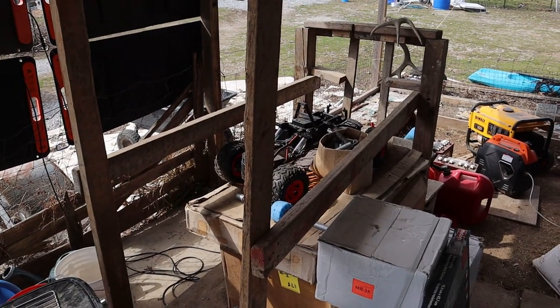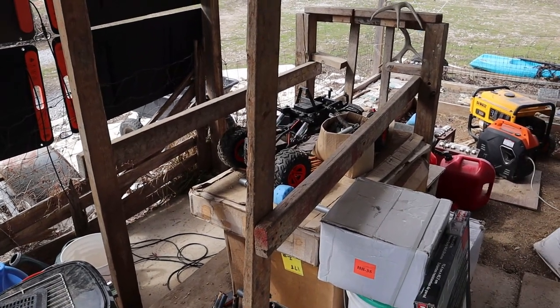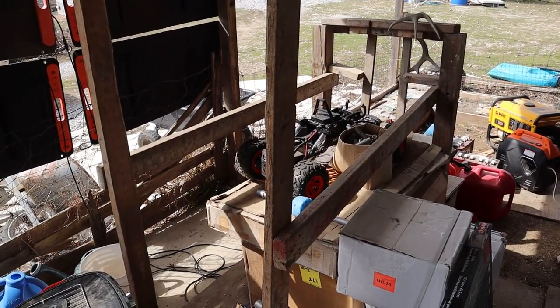As you can see here, our milking stanchion is absolutely covered in stuff. So we're going to have to get all the stuff off of it and cleaned up, and we also don't want to be milking her in the patio, so we're going to have to find a new spot for the stanchion.